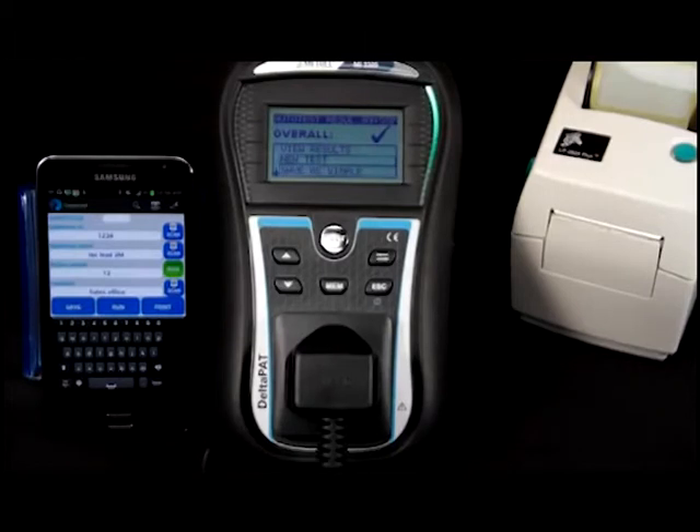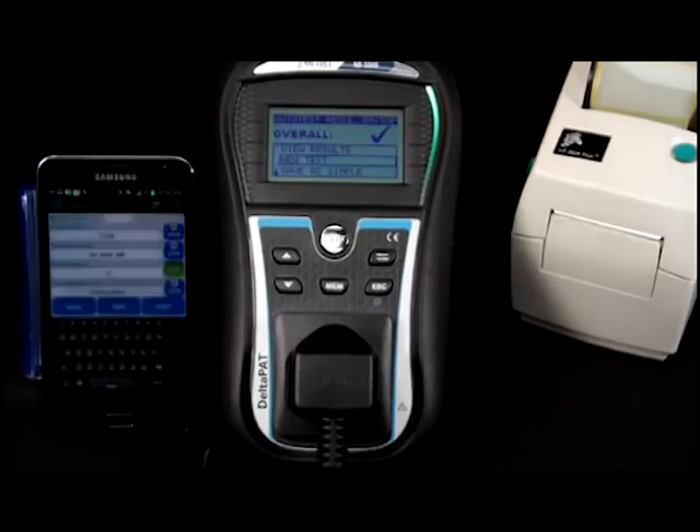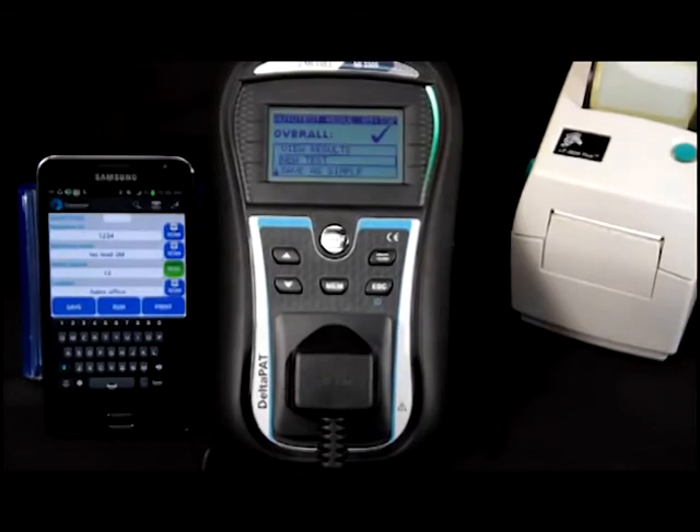Once the test is complete, a label of either standard barcode or QR code can be printed directly from the smartphone to your Matrell printer.